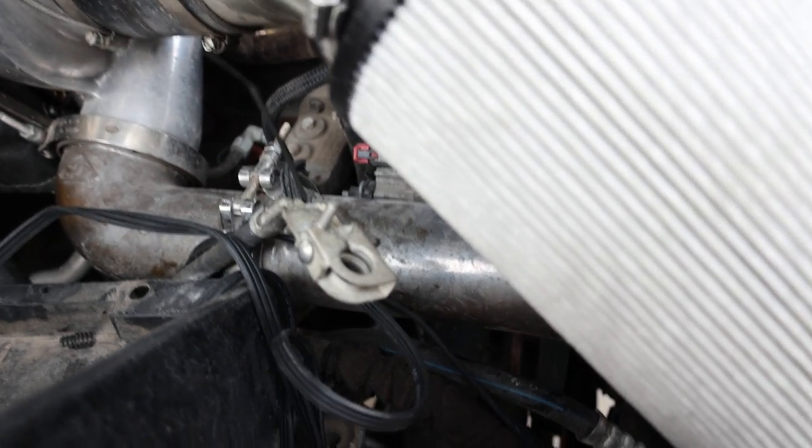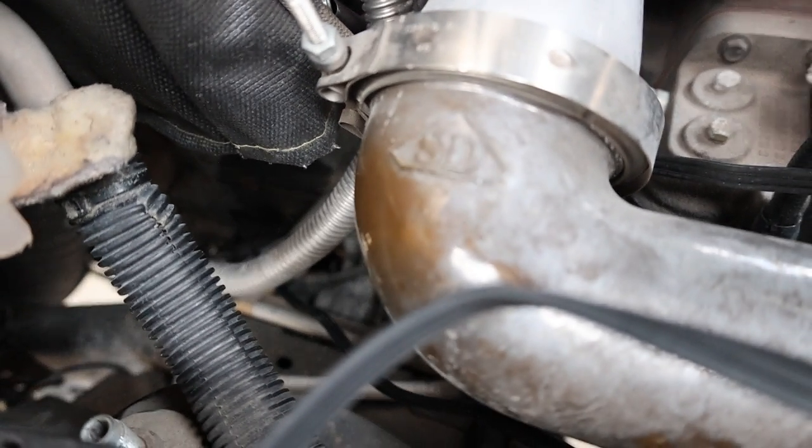I've just got it zipped up right now. The engine bay's a mess — I need to clean stuff up. Some of the paint has come off this pipe here because it's gotten so warm, so I've got to work on that.